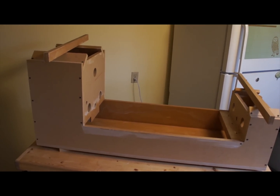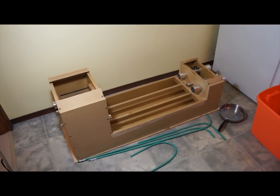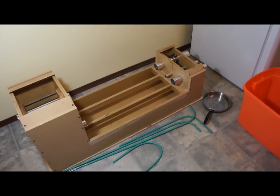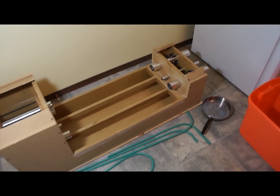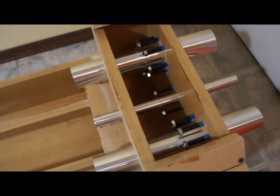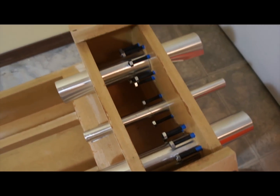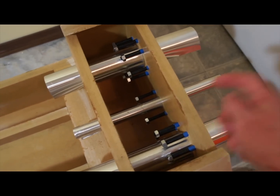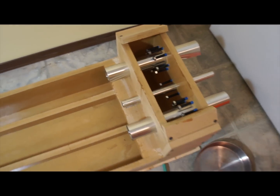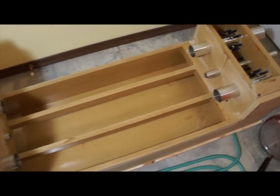Here we have the mold ready to pour. I apologize for the lighting — it's a little later at night. I used aluminum flashing for the tubes and instead of bolts I have a threaded rod and a bunch of nuts because that's what I had on hand. The blue tape is just to make them tight enough in the holes so I can hopefully still pull this end off once it's cast.